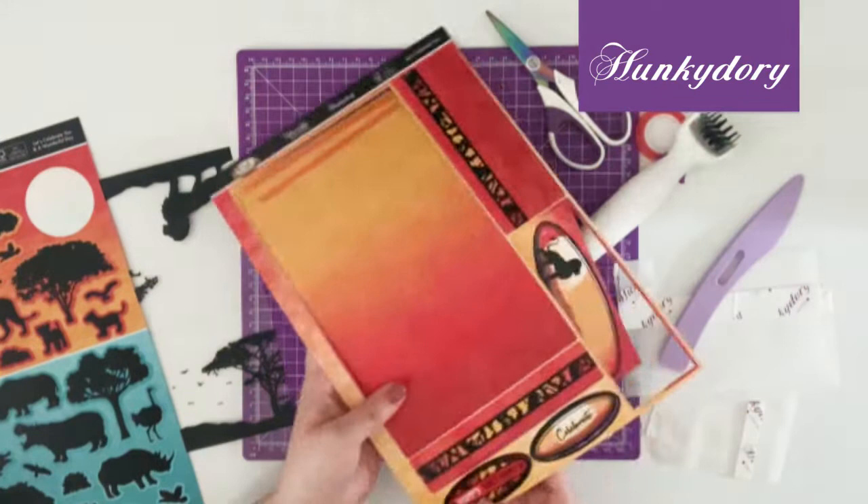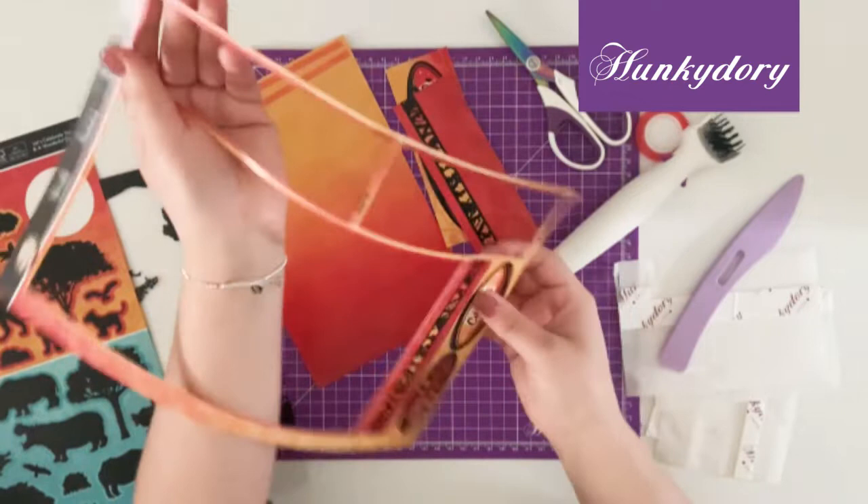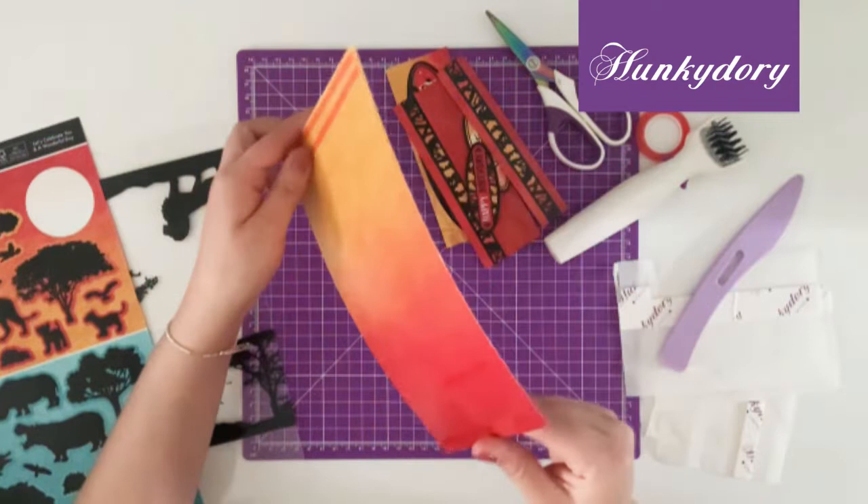You want to start by taking the base sheet and popping out all of the elements. Once you have all your elements,